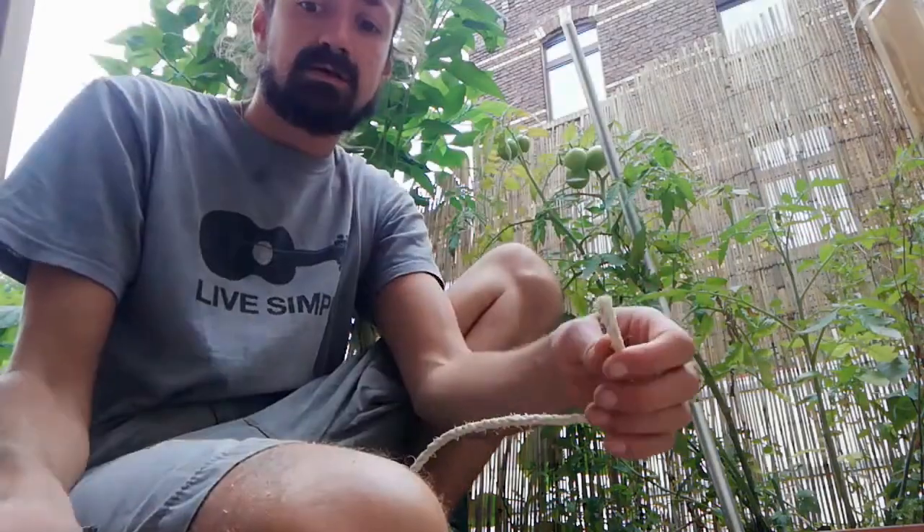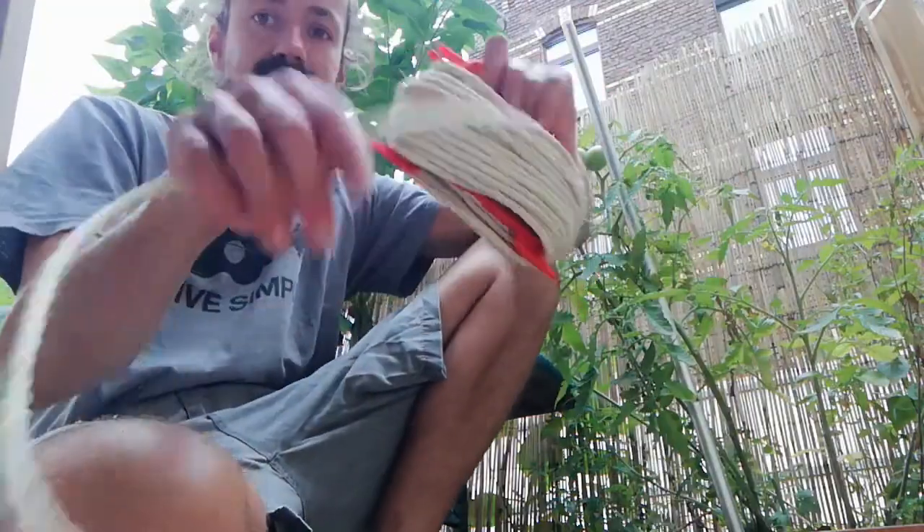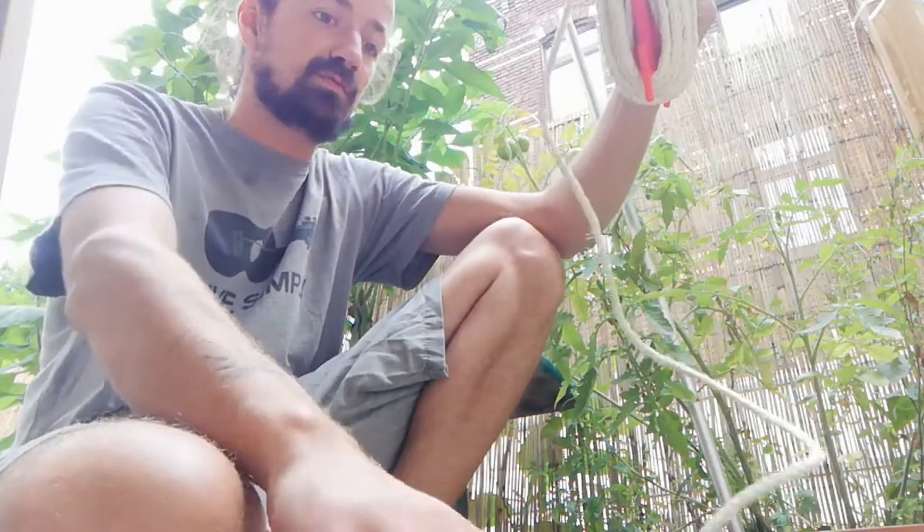I use sea salt because I want to use only natural, environmentally friendly materials. I take some painter's tape — the glue is probably not environmental-friendly, but the tape is made out of paper. And then I take a decent amount of rope.